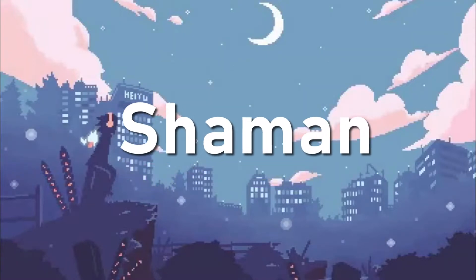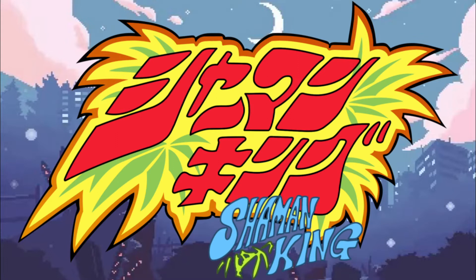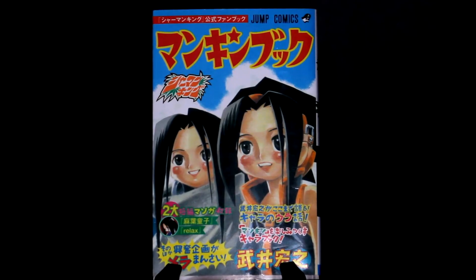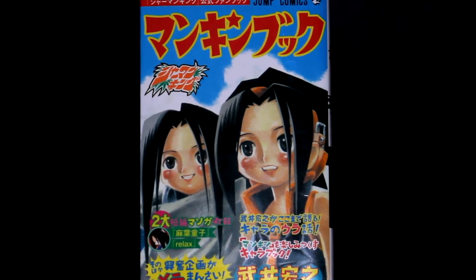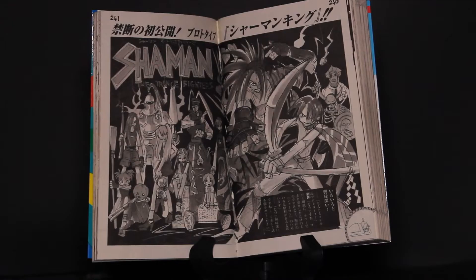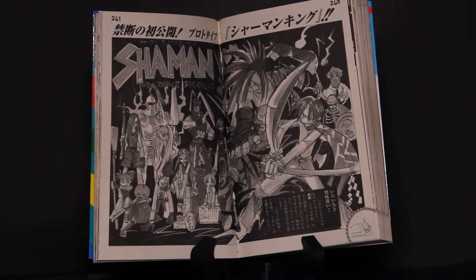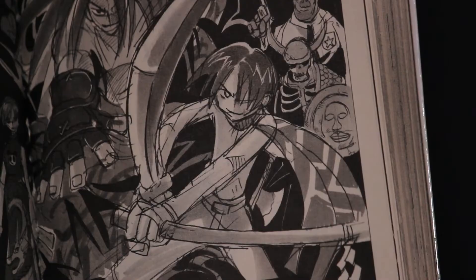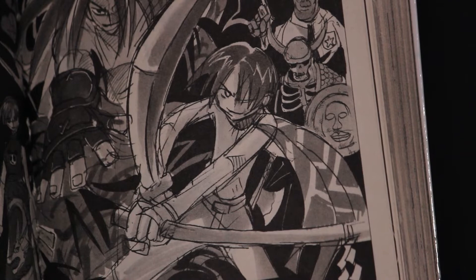For the title of his next work, Takei used Shaman — an English word — because he could not find a Japanese word with the accurate meaning of the word shaman. Shaman King wasn't the series' initial title, however. In the Shaman King fanbook, it was revealed that one of the early working titles was going to be Shaman: the Trance Fighters. Takei has said the plot of Trance Fighters was a vague story about fighting an evil spirit, with characters using a state of codependence with their own spirits — a so-called trance. Aside from the different name, the protagonist of Shaman: the Trance Fighters looks drastically different from her Shaman King counterpart.